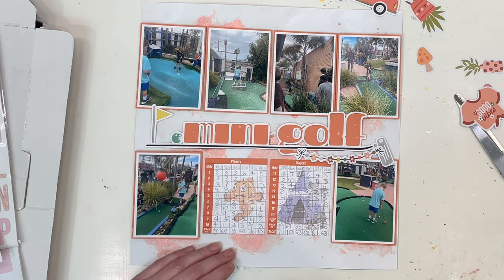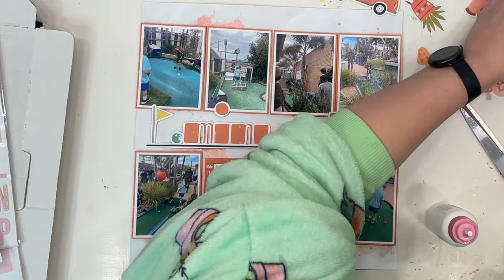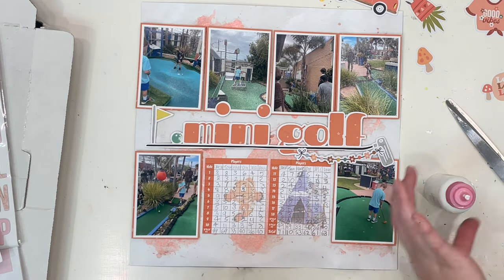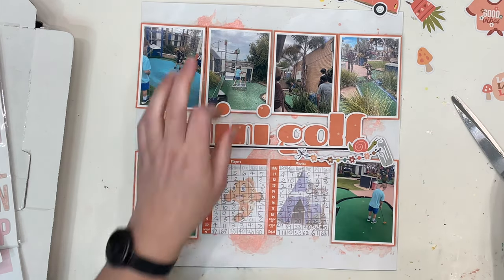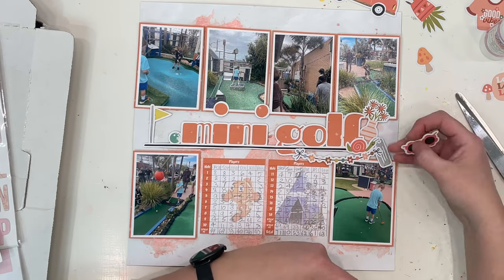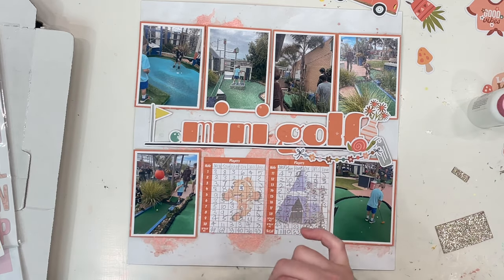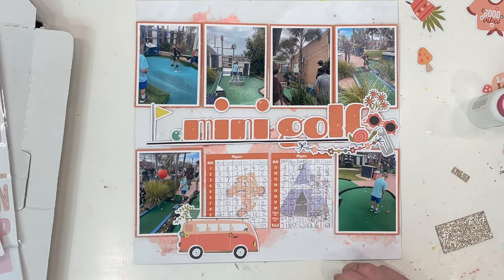I pulled all the orange bits out, and there were a lot — too many to use them all, but I pulled them all anyway and I'm going to put as many as I can onto this page because it's cute. So I'm putting on the little eyes for my mini golf. I love that banner with the flowers — it's almost like a necklace, and that was the first thing I knew I was putting on. Just playing with a cluster near the putter. I adore that snail, so I desperately wanted that on here too — sunglasses, flowers, all the things that are orange.